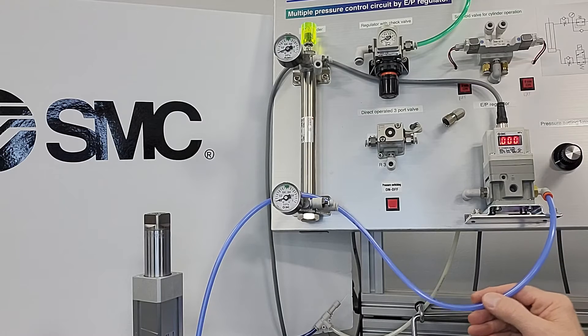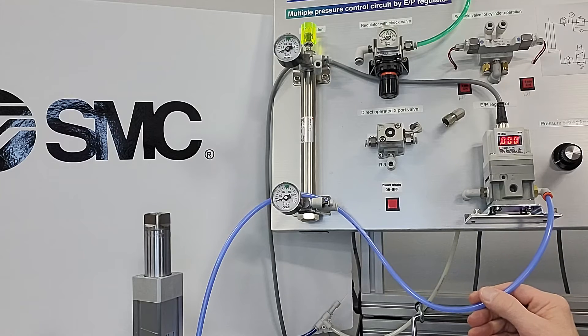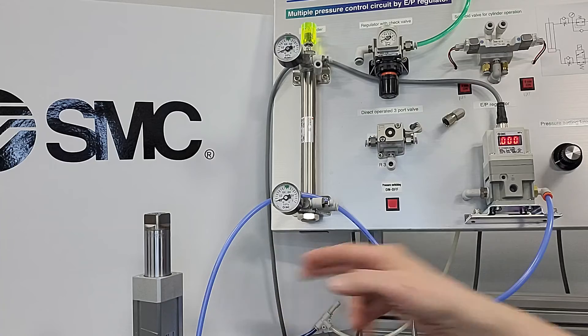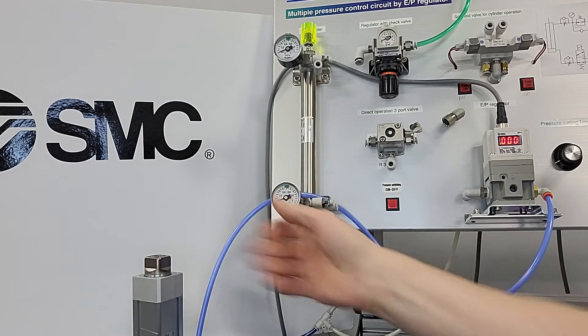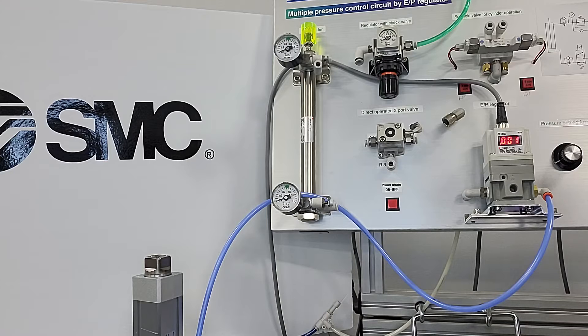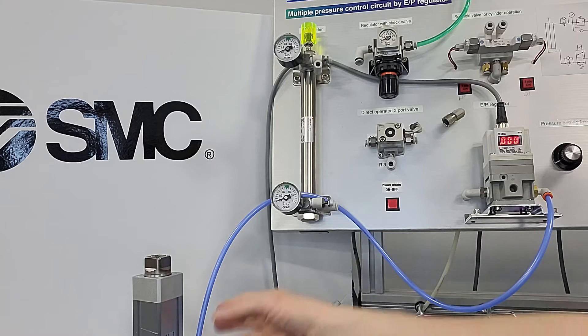I have a half meter piece of 6 millimeter tubing going to a 25 millimeter bore cylinder. I have 0 psi and the cylinder — when I push it I have nothing to extend, no pressure.